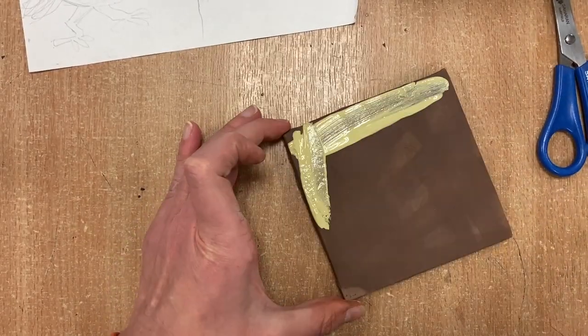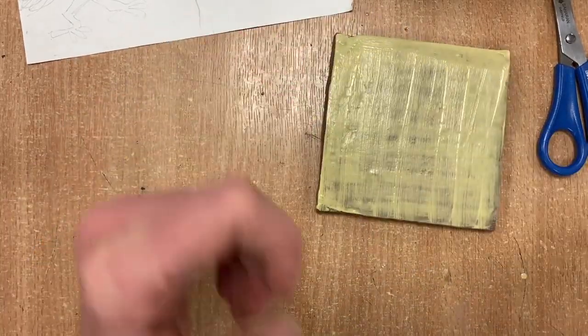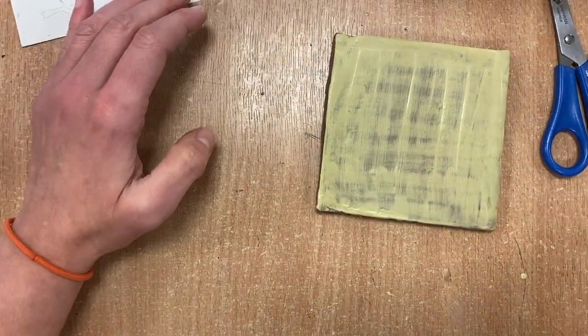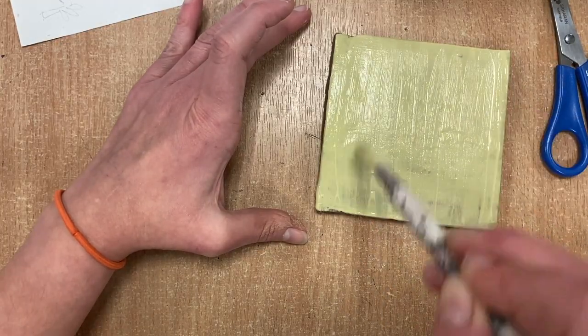Here I've got a tile of leather hard clay. I'm putting a first layer of slip on it going two ways to make sure I've got an even layer, and then the second layer going up and down and left to right so I've got a nice even coverage.